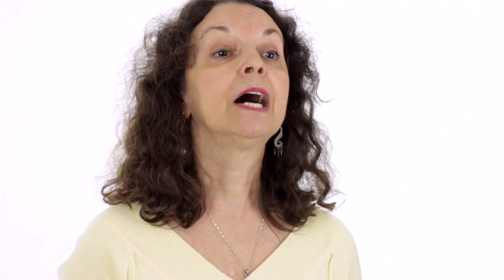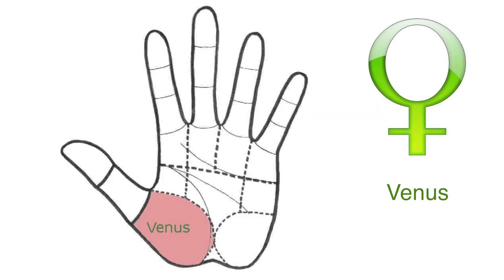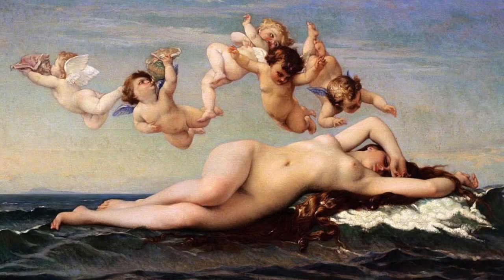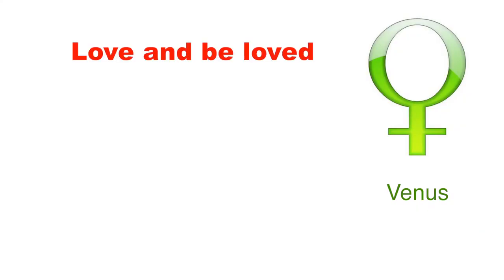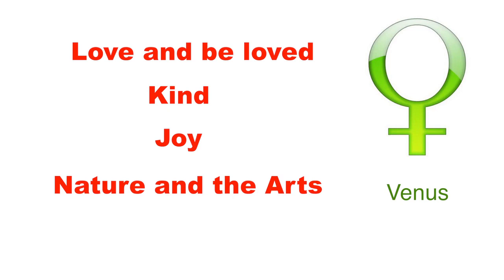Now let's talk about Venus — the ball of the thumb. Venus represents love, beauty and the senses. When Venus is balanced there is a great potential to love and to be loved. We are kind, we are bubbling with joy, we have an appreciation for nature and for art, and we like to live harmoniously.